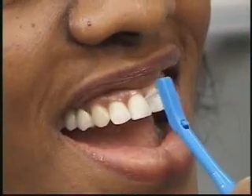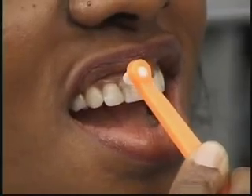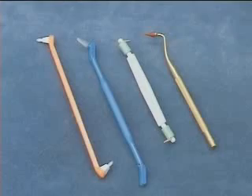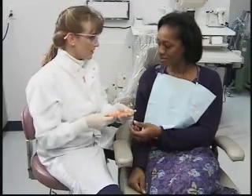Special tools are necessary to reach down beyond the normal three millimeters to thoroughly clean the indentions in the sides of the roots in a pocket. Each tool is useful in different areas of your mouth. We'll be happy to work with you to custom tailor a plaque removal program using these special tools and techniques.